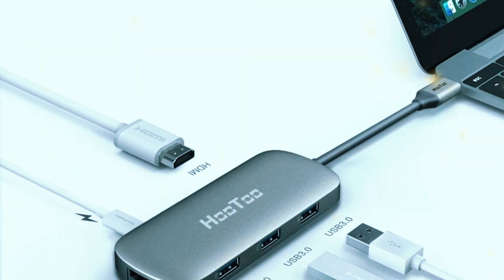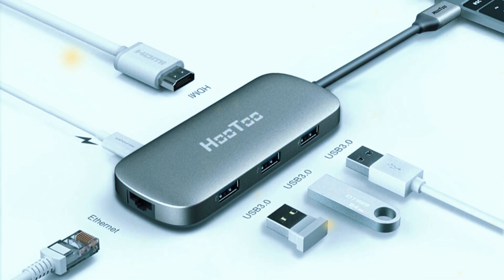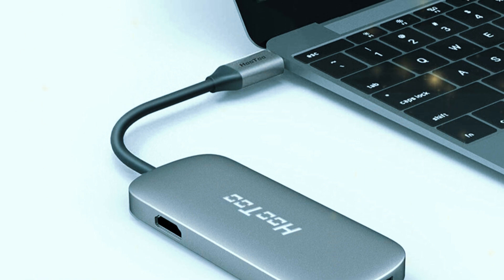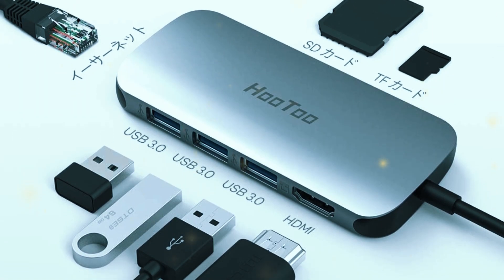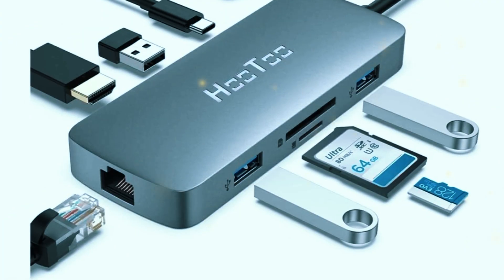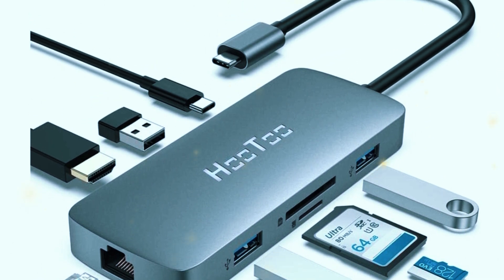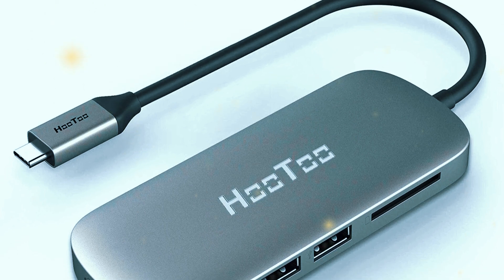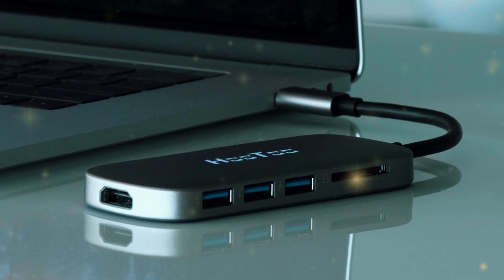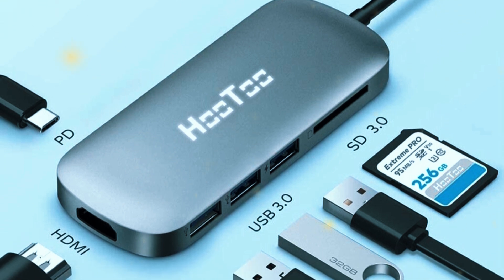A key feature of the Hutu USB-C Hub is its ability to charge your laptop while in use. The USB-C port supports power delivery up to 100W, allowing you to charge your laptop and use the hub simultaneously. This is particularly useful for devices with limited USB-C ports, as it maximizes your connectivity without sacrificing charging capability. The three USB-A ports support data transfer speeds up to 5Gbps, making it easy to transfer files quickly and efficiently. The SD card reader is another useful feature, particularly for photographers and content creators who need to transfer media from their cameras to their laptops. Overall, the Hutu USB-C Hub offers a great mix of functionality, portability, and affordability, making it a strong choice for a wide range of users.